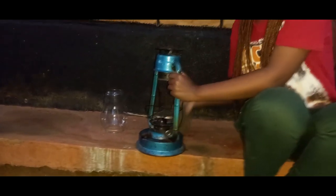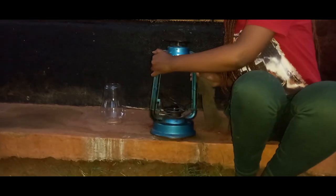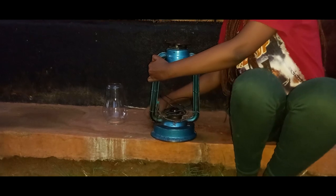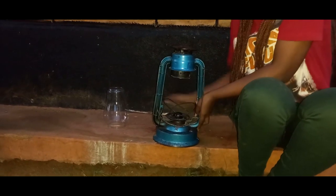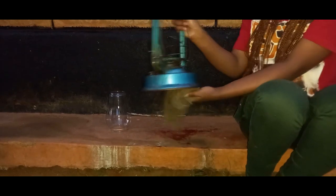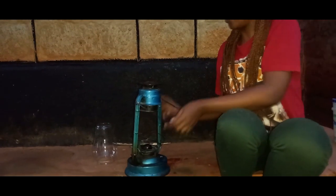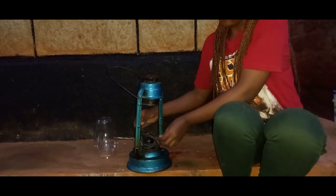It already has kerosene — or paraffin, whichever you prefer. So what I'm going to do is place the glass in position and then light it. It's clean; the paint has come out a bit but it can do for now.